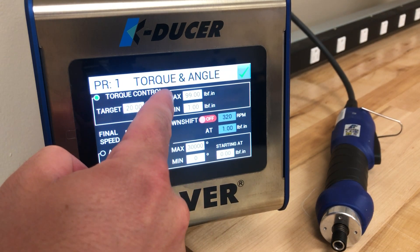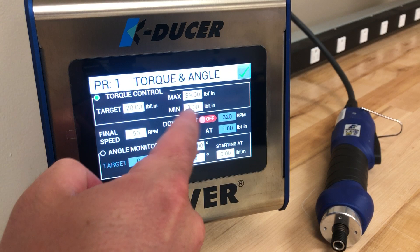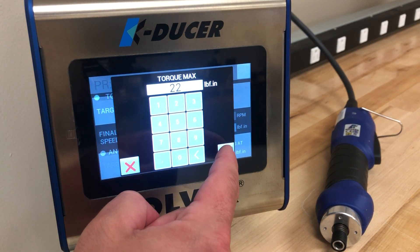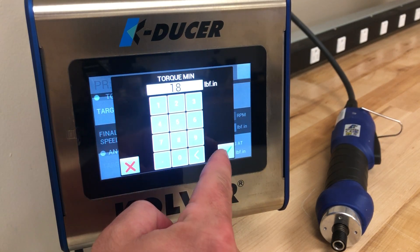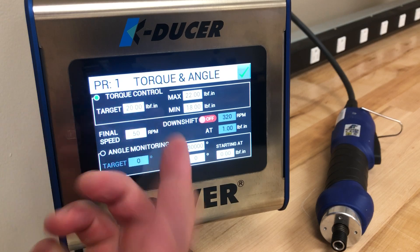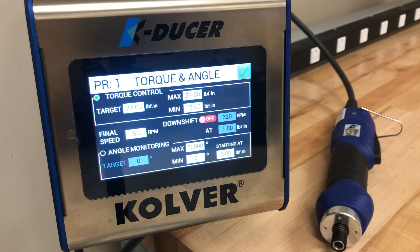We can also set a minimum and maximum judgment feature. For this application we will say we want no more than 22 inch pounds but we must achieve at least 18 inch pounds. If the torque falls between the minimum and maximum constraints the controller will return an OK signal. If it is above or below it will return a not OK.